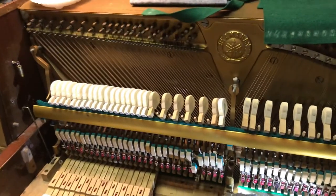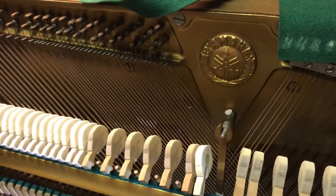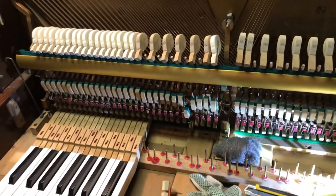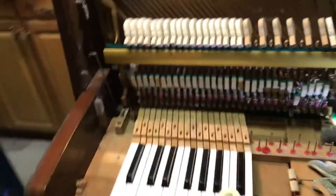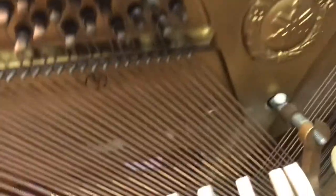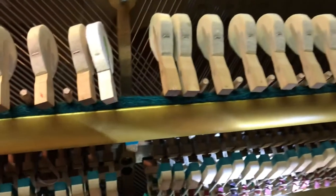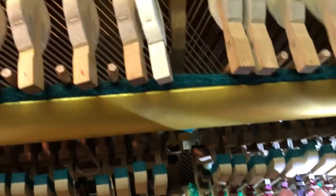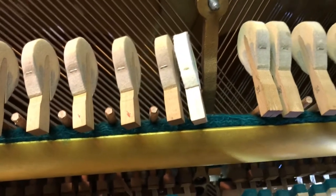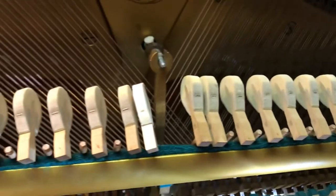It's a 41.5 inch high Yamaha and the hammers are so bad that it's as though somebody had put some kind of a hardening product in them and just ruined them. But this is the sound you get from them when they're bad. Just terrible.